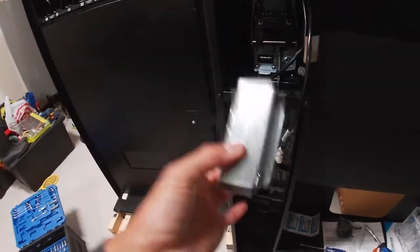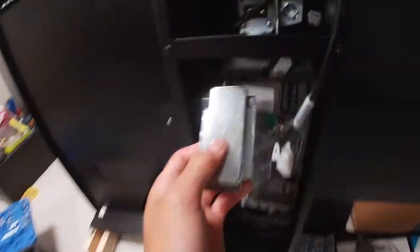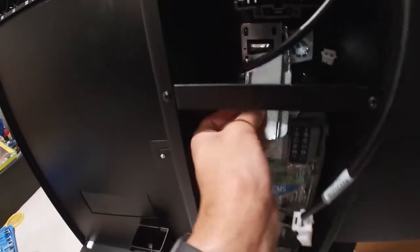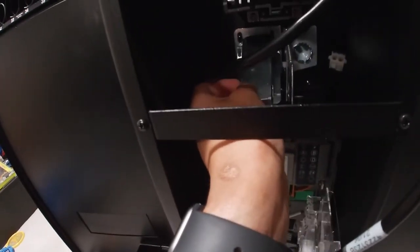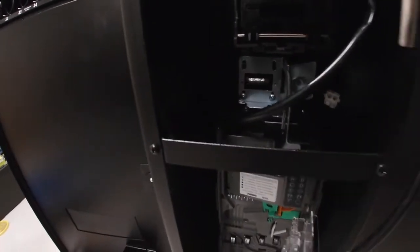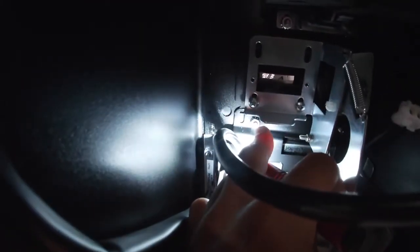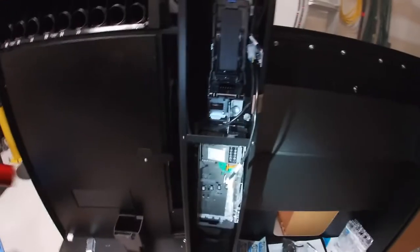We got this out — this is the little chute. So once you put your coins in, this is the chute that it goes down into and into the mechanism. It sits in there like this and we got that out. It's looking like we'll have access to that nut back here. Once we get that, we should be able to pull the entire mechanism out.